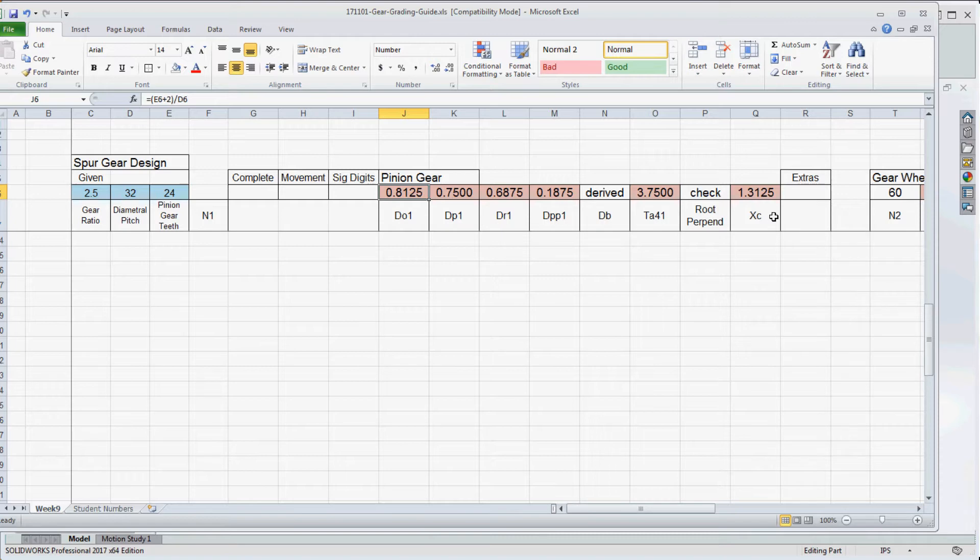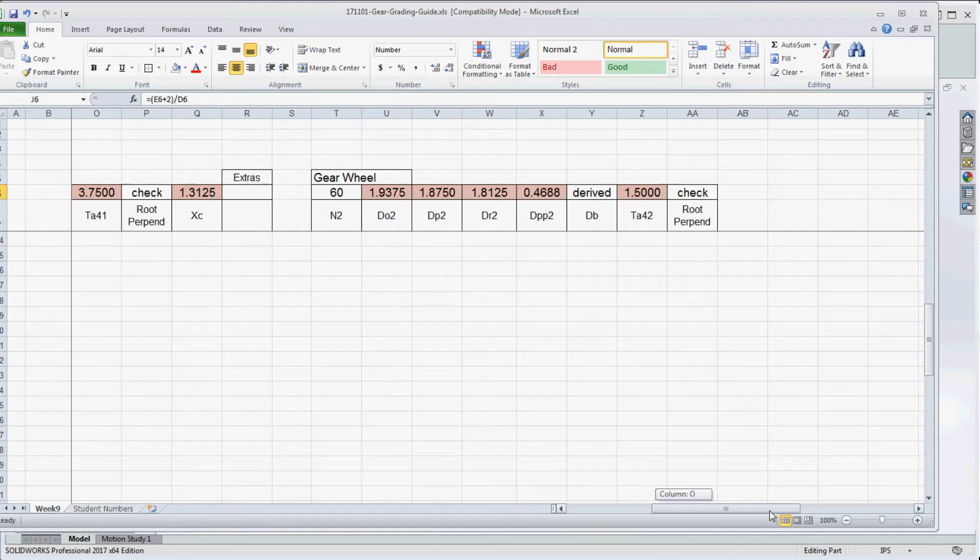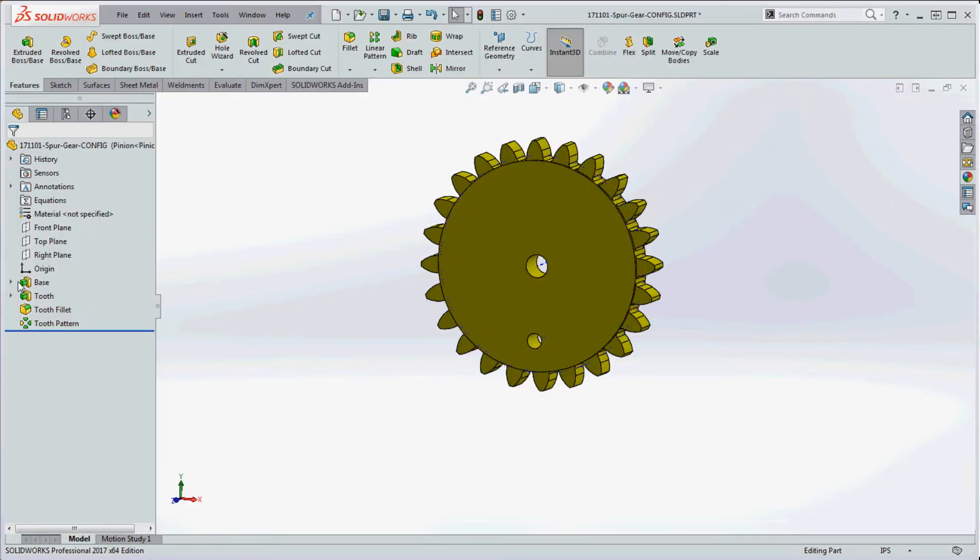X sub c is the center-to-center distance between the two gears. We'll create a base plate that has that value on it. Then you do the same calculations for the gear wheel. Double-check your work: the outside diameter should be greater than the pitch diameter (roughly in the middle), which should be greater than the root diameter. The formulas are t6 minus 2 divided by d6 for root, t6 plus 2 divided by d6 for outside, and t6 divided by d6 for pitch — the quarter angular circular pitch on the gear wheel is 1.5.